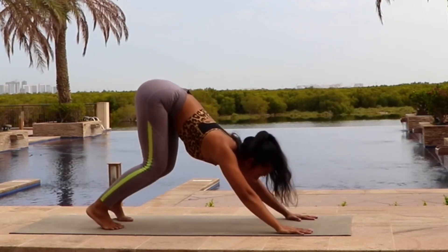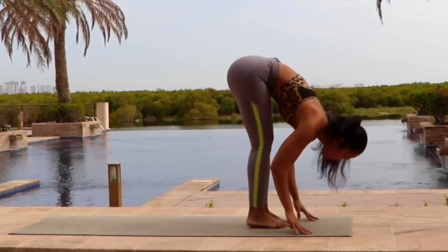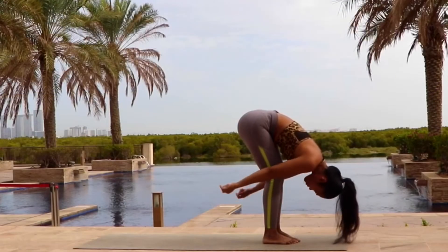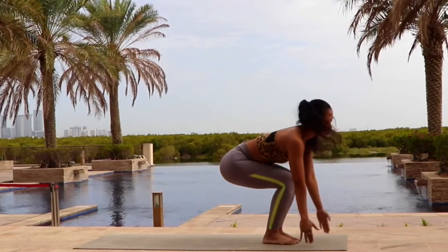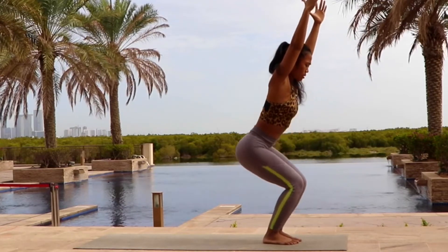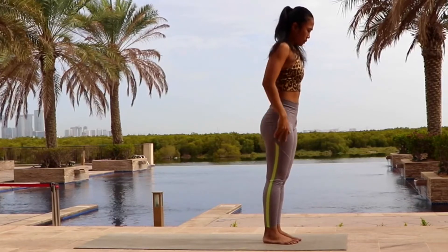Now bend your knees slightly and jump forward into fold forward. Slowly inhale. Bend your knees. Come up into chair pose. Exhale. Hands down by your side. Samastitihi.